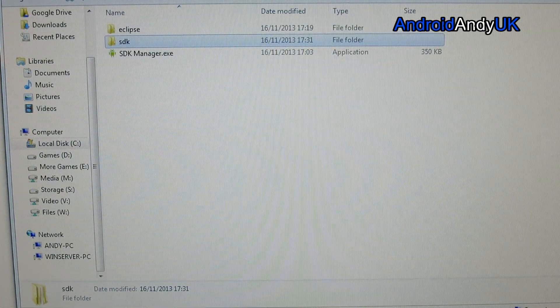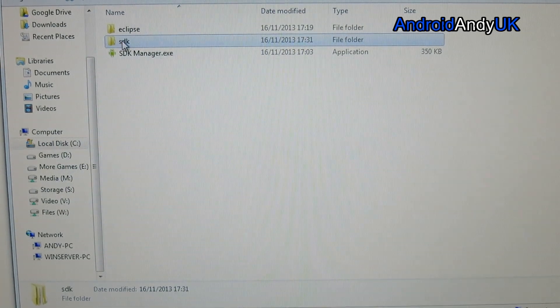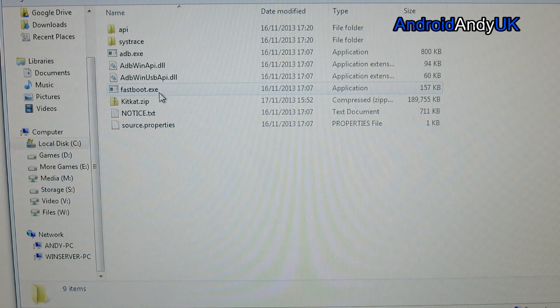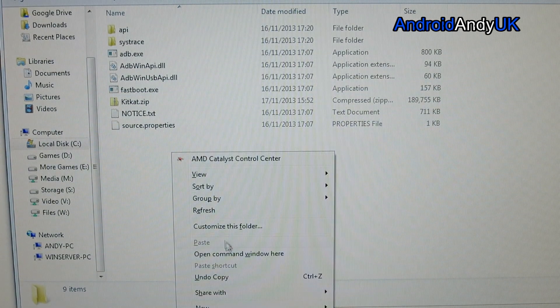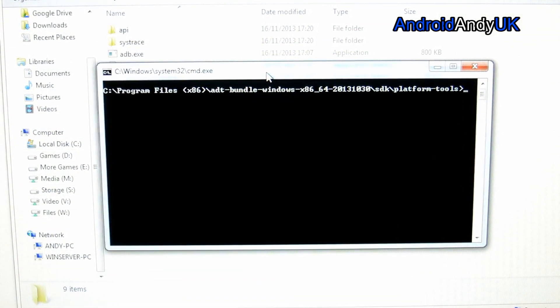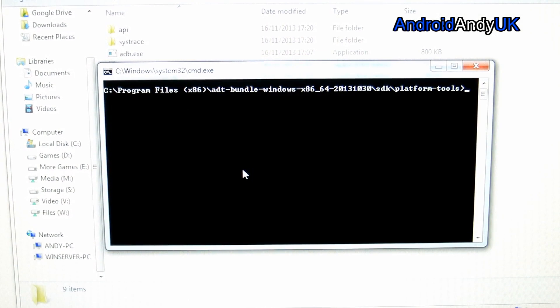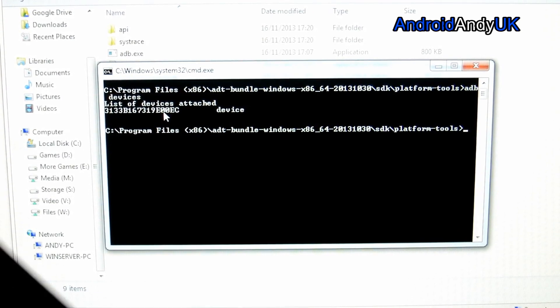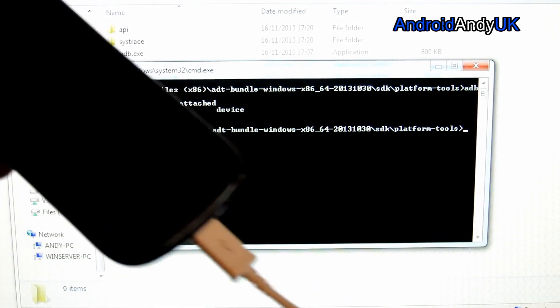Browse yourself to wherever the Software Developer Kit has installed. Here we go — SDK, and then you want platform tools. Hold down Shift and right-click and select 'Open command window here'. You should notice adb.exe is in that folder. We're going to check first of all: adb devices. It's got our device listed — we are still connected.